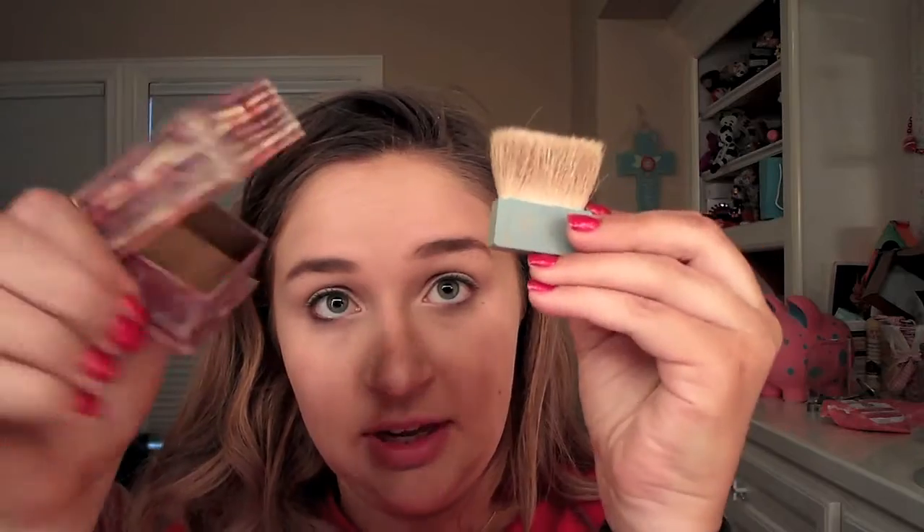For bronzer, I'm going to use the Hoola Bronzer from Benefit and the brush that comes with it, just to do a little bit of bronzing on my cheeks, my forehead, down the bridge of my nose, and under my chin.